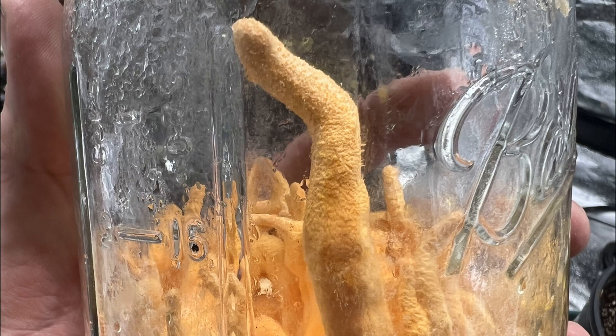For harvesting, you want to make sure you harvest them before the spores drop and cover the entire jar. You'll see orangish specks on the cordyceps mushroom, and that's when you know it's ready to harvest.